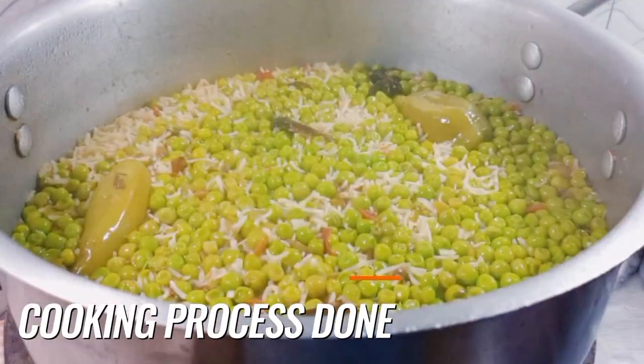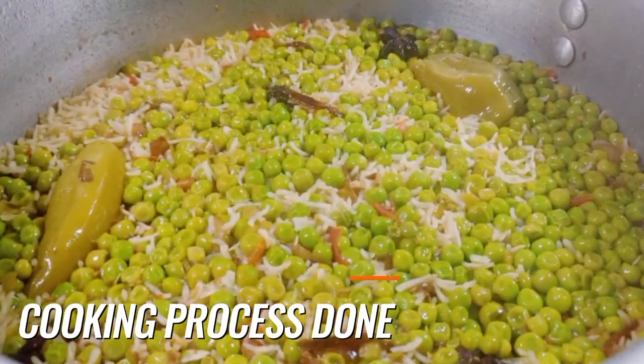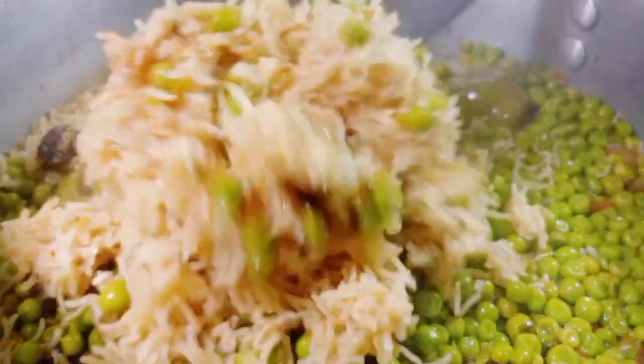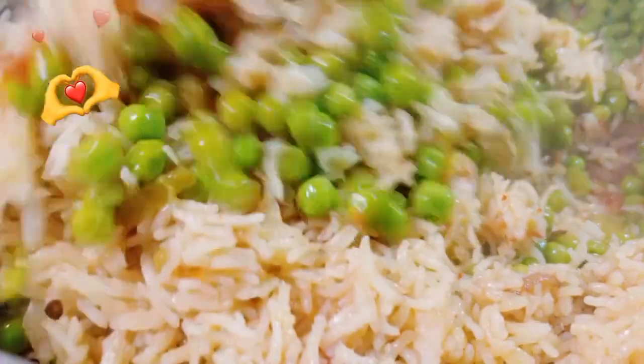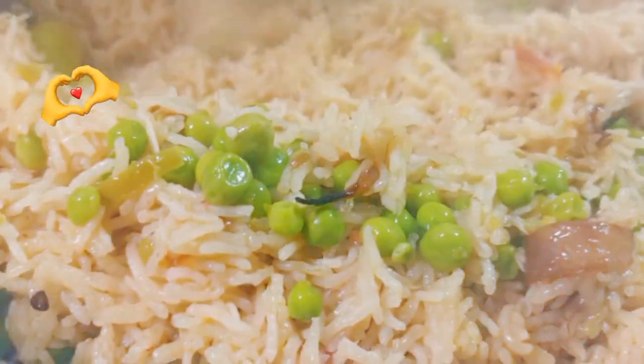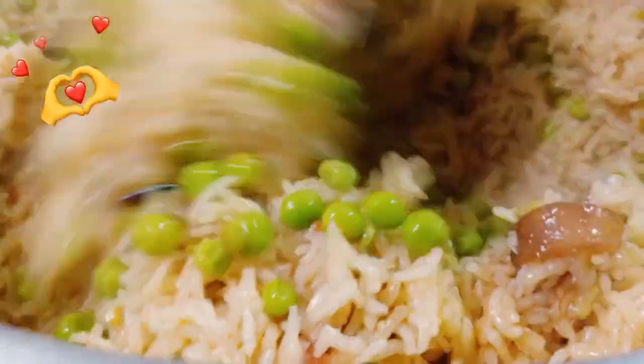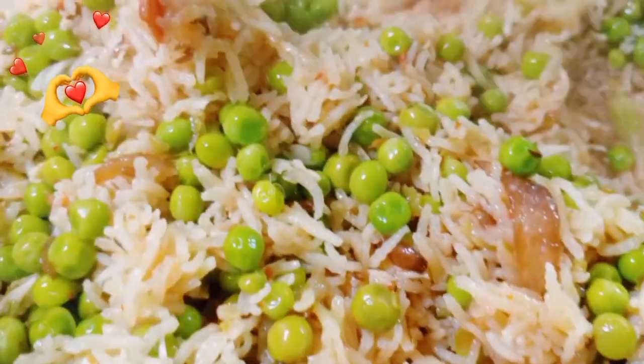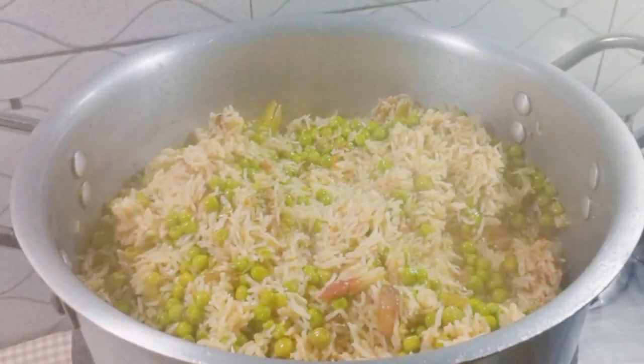The matar pulao is ready and to be served now. See how long the grains of rice have become — the smell is so mouth-watering, everyone is feeling hungry while smelling this. The taste of the rice is so yummy!